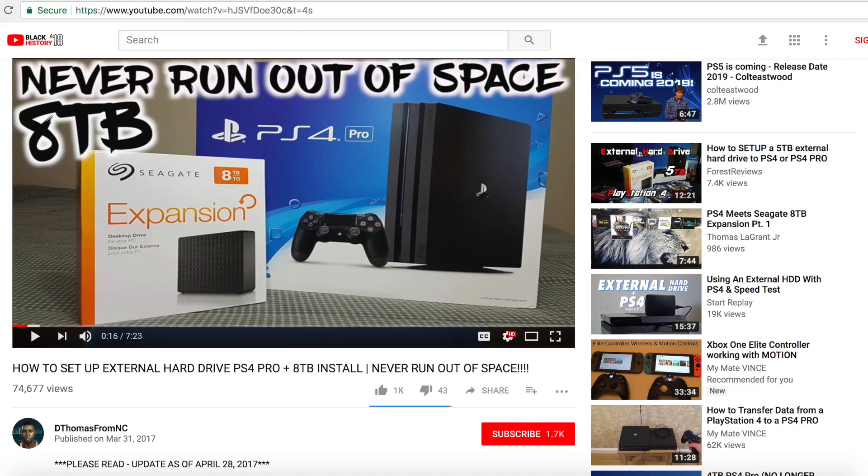What's going on everybody? I'm D Thomas from NC. I'd like to welcome you back to my channel. A few months ago, I did a video showing you guys how I connected my 8TB to my PS4 Pro. A lot of you guys found that video very informative. If you're new to my channel and you have yet to see that video, I will have it linked below in the description.